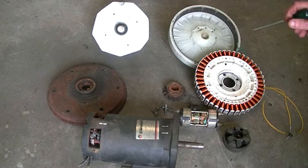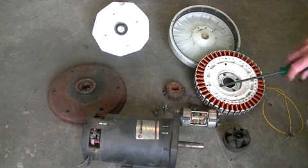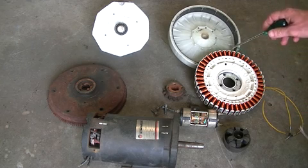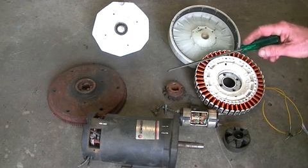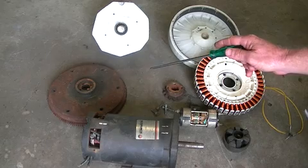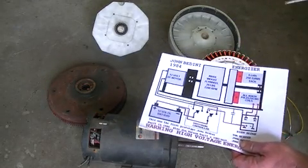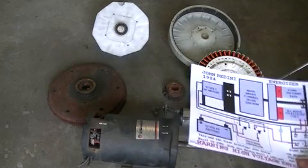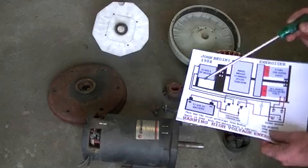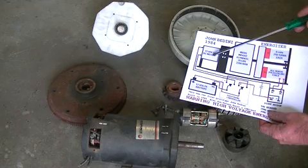So we have our controller circuit, the caps, the relay controller, and our magneto. Over there is the rusty old flywheel I'm going to clean up — that will be used as our flywheel and it's actually a little heavier than 20 pounds. Both schematics specify a 12 volt battery and a 12 volt DC motor.